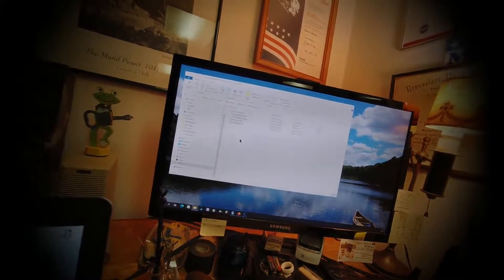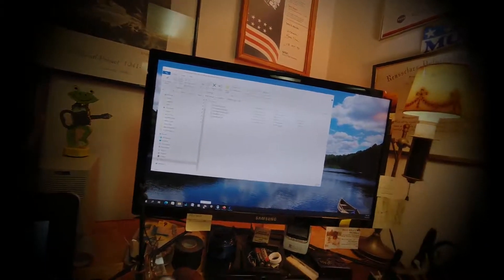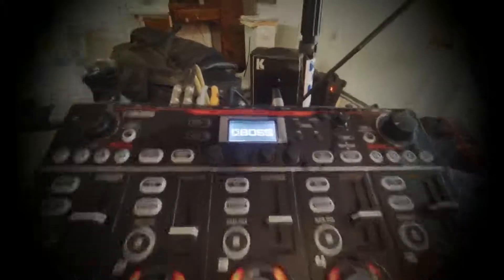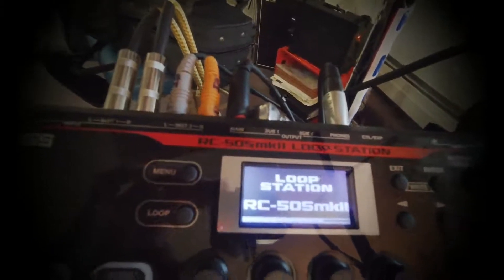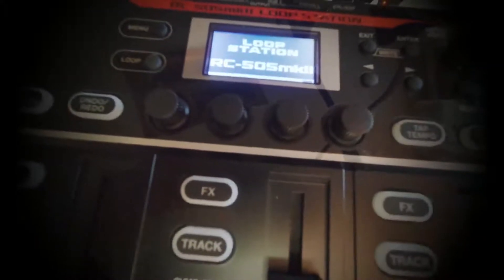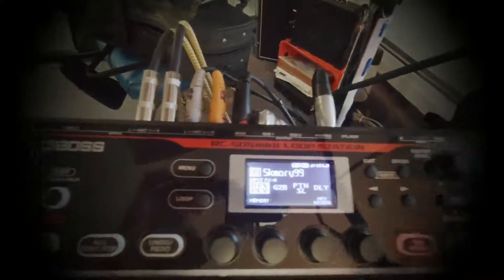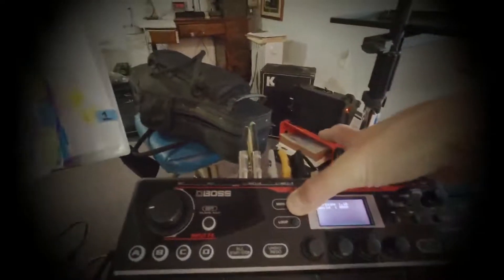Next thing you need to do is check to see if you need to update — boot up the RC-505. If you want to check the version, this is where it gets silly: you can't just turn it back off easily. It doesn't say. Hold the menu button and the power switch. Look at that — it's version 1.1. I thought I had 1.5, but whatever.